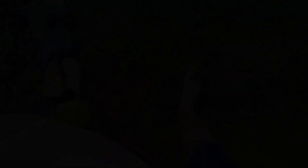Oh boy. Now does that feel good. Only two kinds of people in this world with pale feet like that — golfers and lawn freaks.